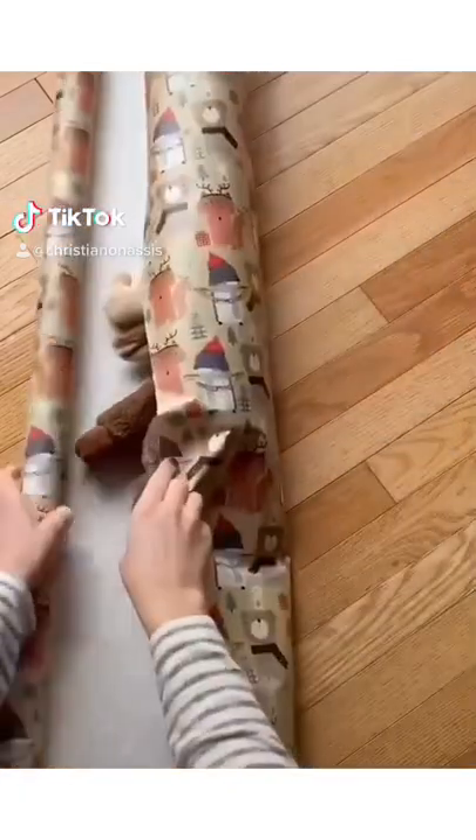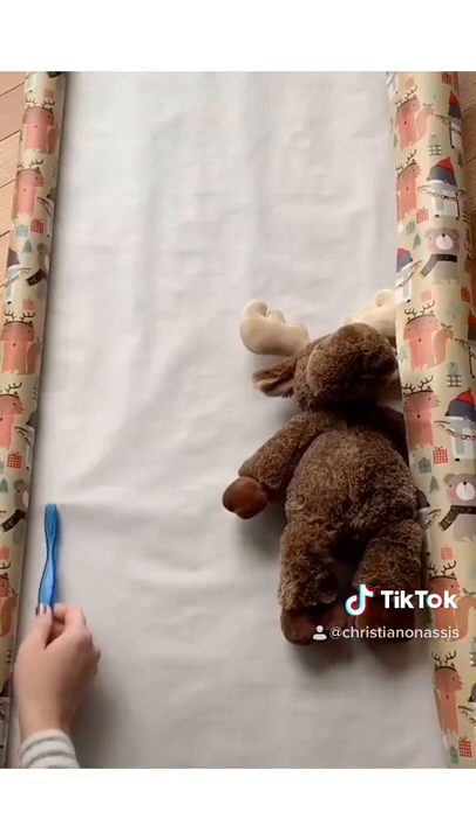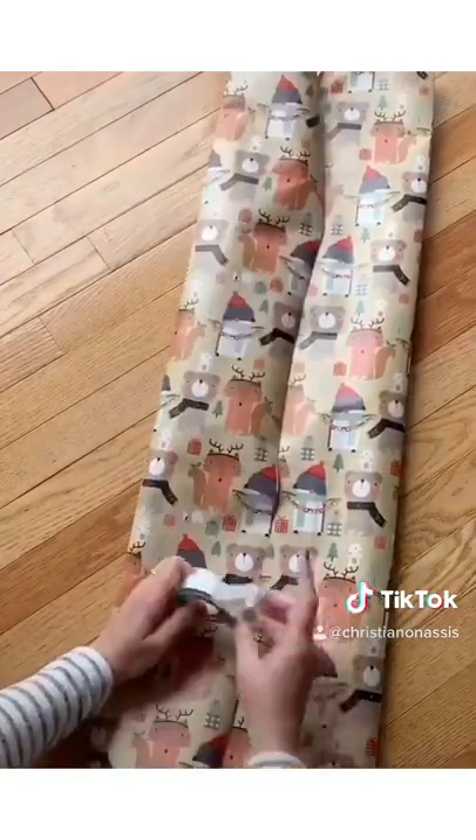If you find you're always struggling wrapping oddly shaped gifts, this Christmas wrapping hack is for you. So instead of just wrapping the paper around the item, you're going to cut your paper and then fold it into thirds, overlapping just a bit and taping.